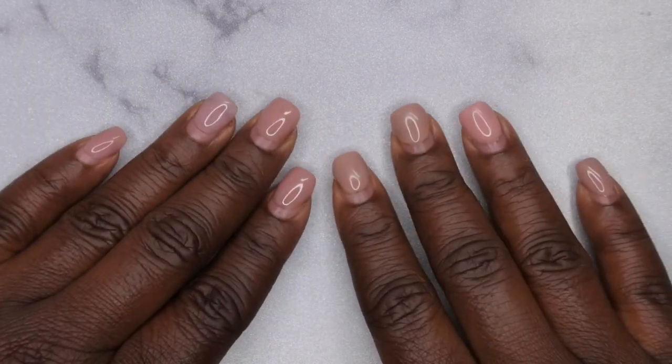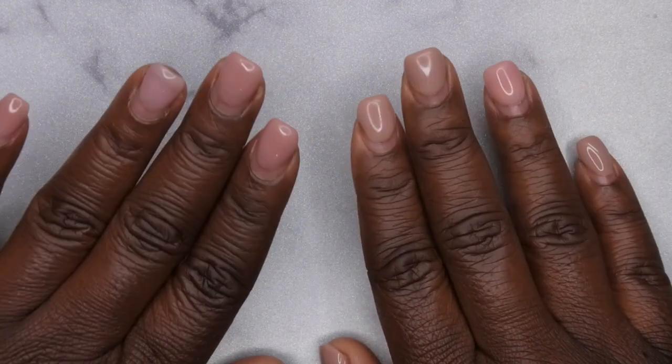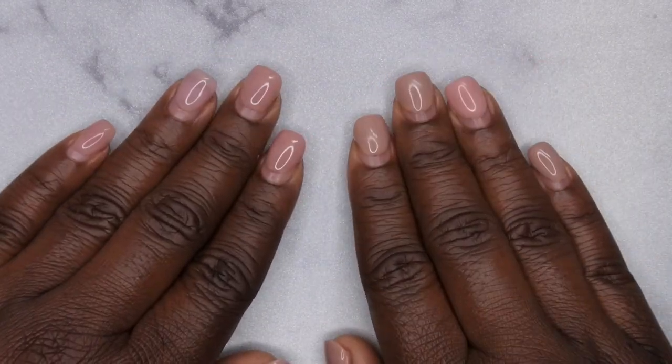Hello, happy people! I'm back with another video and as promised, today I'm going to be reviewing some more products from Amazon. Today I have a gel polish kit that I'm going to be reviewing for you all.